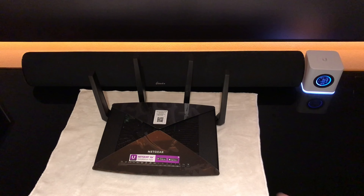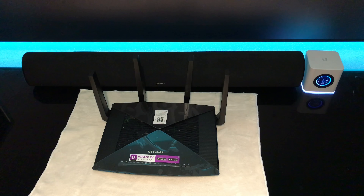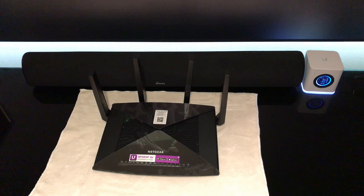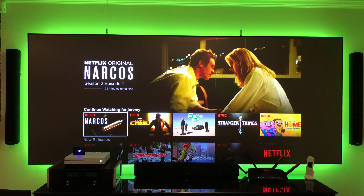You can see a size comparison versus my Amplifi HD router, which is the fastest router I've tested to date. We'll see what speeds we get when I test this one today.